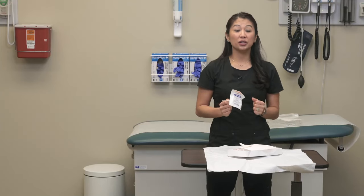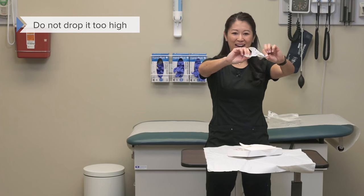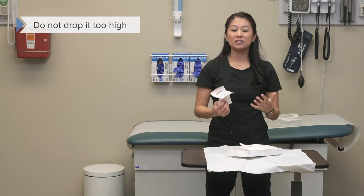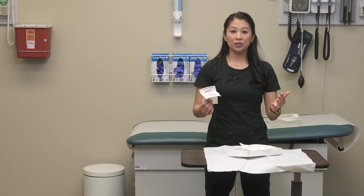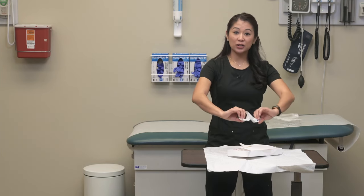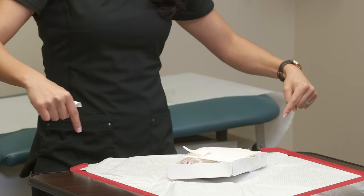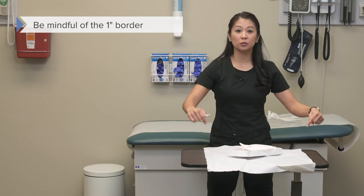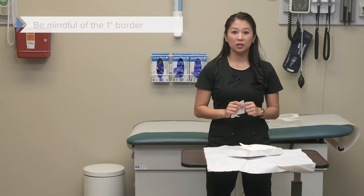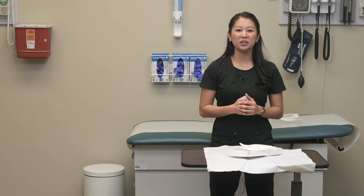I want you to note a few things. I did not drop it from way up high — that's important because I don't want the sterile item to bounce out of my sterile field. The other thing to note is that once I dropped it in, I was mindful of my one-inch border and made sure it did not hit that, because remember the one-inch border is not sterile. Where I've placed this is inside my sterile field and ready to use.